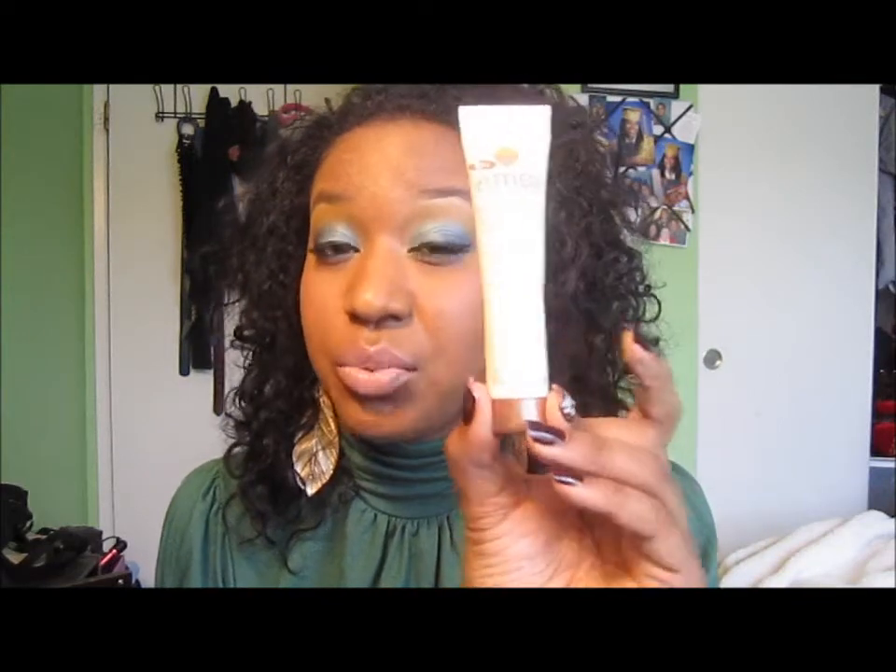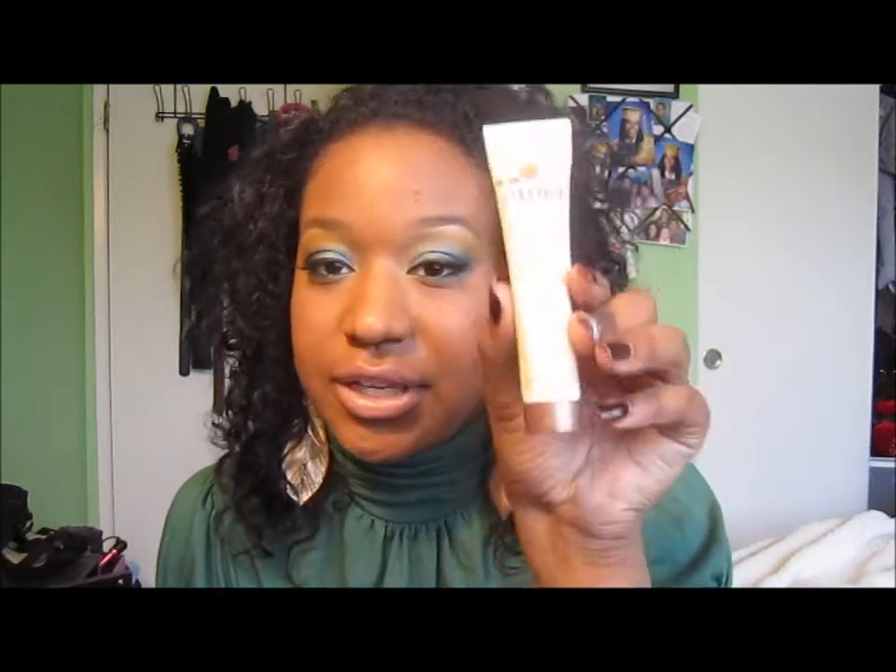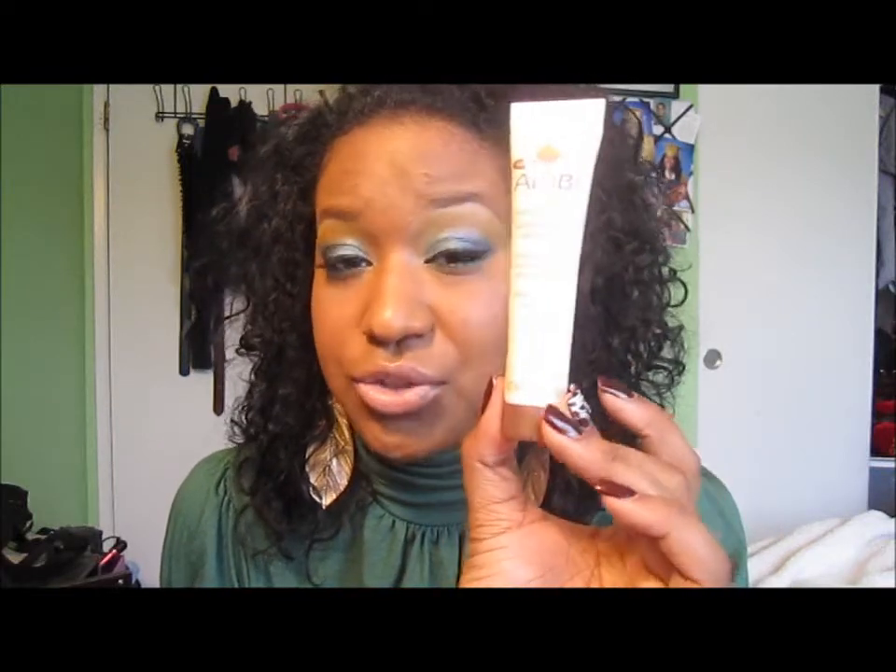As soon as I stopped using this product the reaction was going away. So I would say if you have acne-prone or sensitive skin, try a different product, because if you're like me this will break you out. If you don't have problem skin, try it out and let us know what you think. I'm too scared to try it again, but I swear as soon as I stopped using it my skin was clearing up, and I didn't change my skincare routine at all. I have been trying exfoliating masks and things like that to help, and I will do reviews on those.